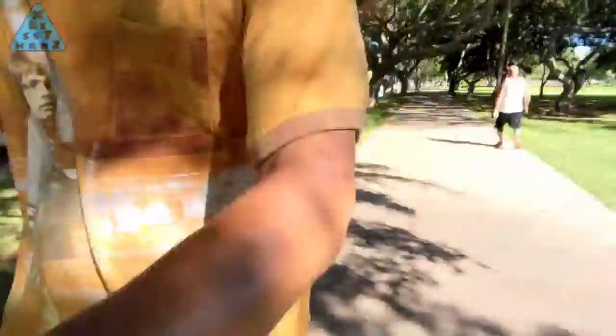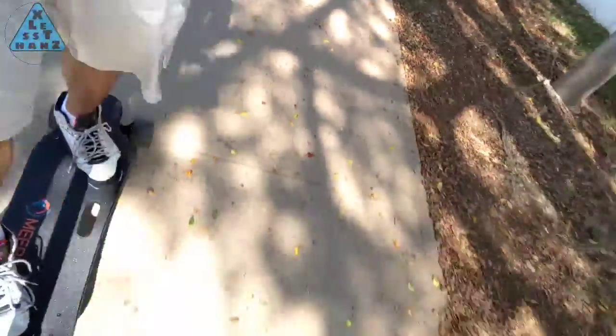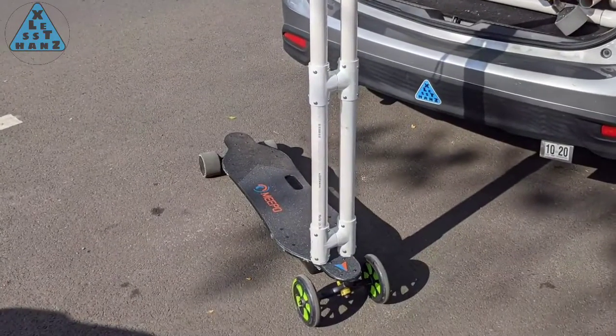I've enjoyed the modifications done to my Meepo to make it work as an e-skateboard or an e-scooter, but as mentioned when I initially did the conversion, there was one feature that had to wait — the folding handlebar. Today I'm going to finally make it easier to take my scooter into the office and store it under my desk. To see how I do this, stay tuned.